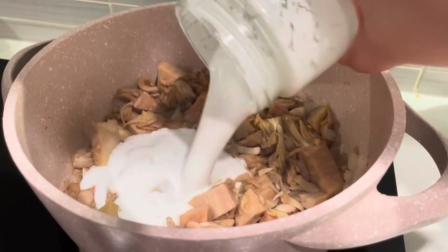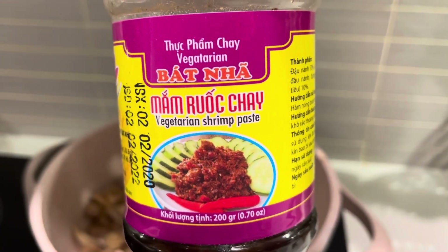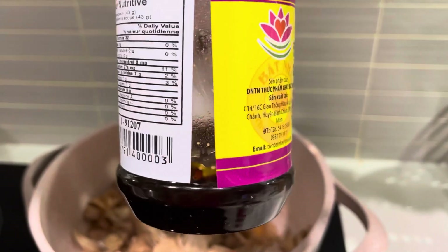Add your coconut milk. To add more flavor to this dish, I'm gonna use this vegetarian shrimp paste that I found from a local Asian grocery market.